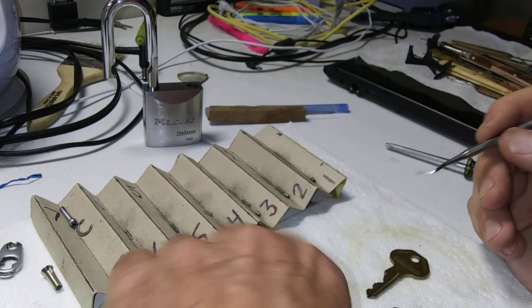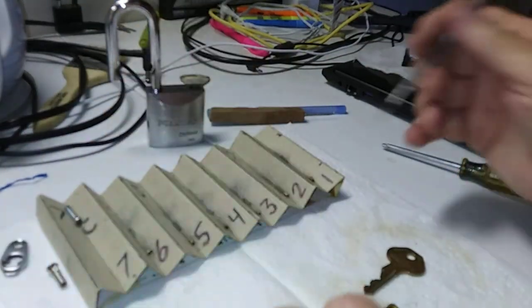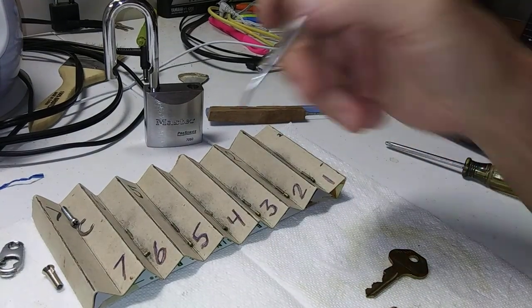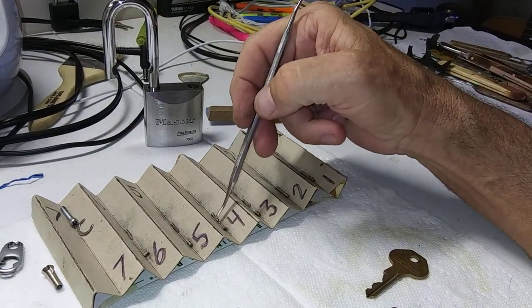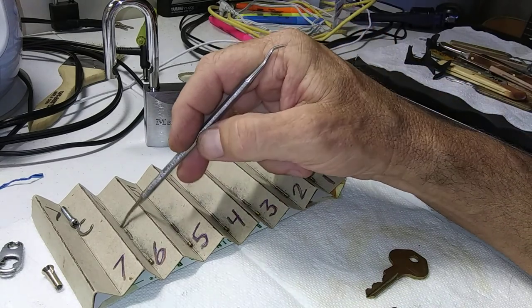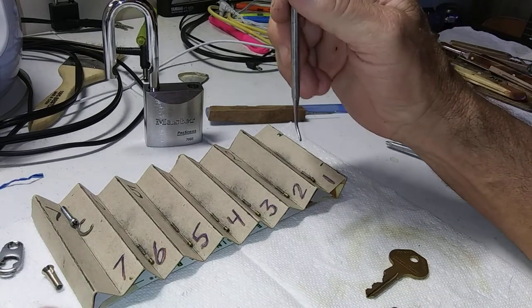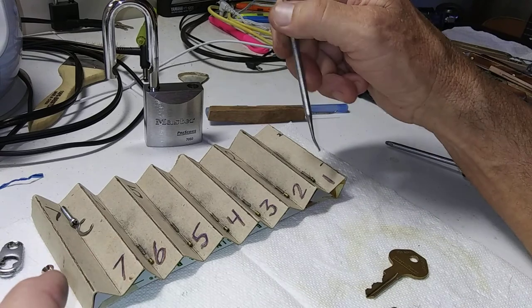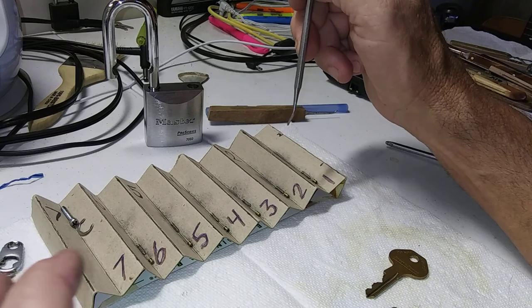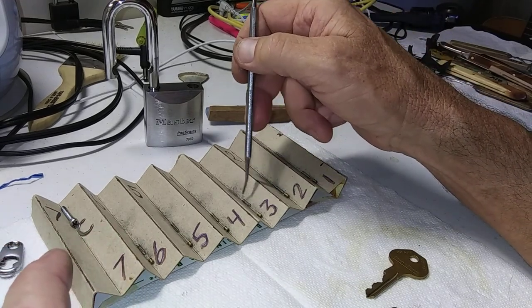The spring is monstrous — it doesn't even hardly press. We're going to try to do a close-up if my camera will focus. So we have five regular deep sharp spools, one spool that's kind of like an hourglass-looking type of spool, and one serrated — kind of lightly serrated — pin.